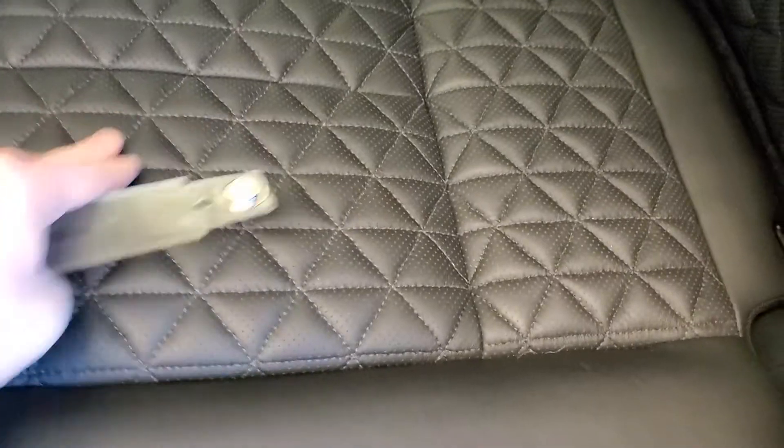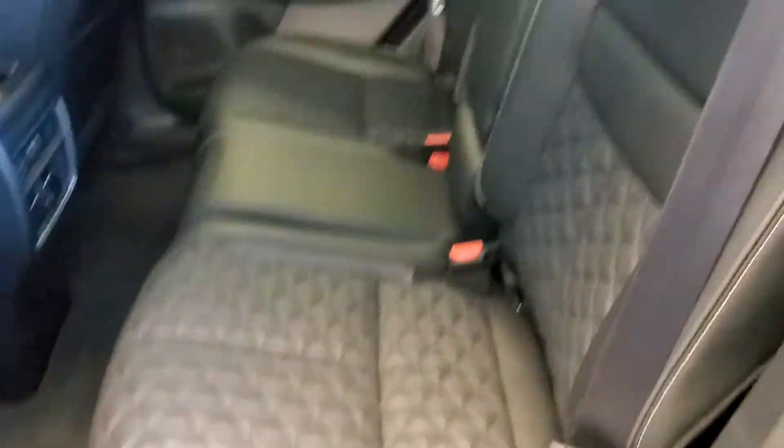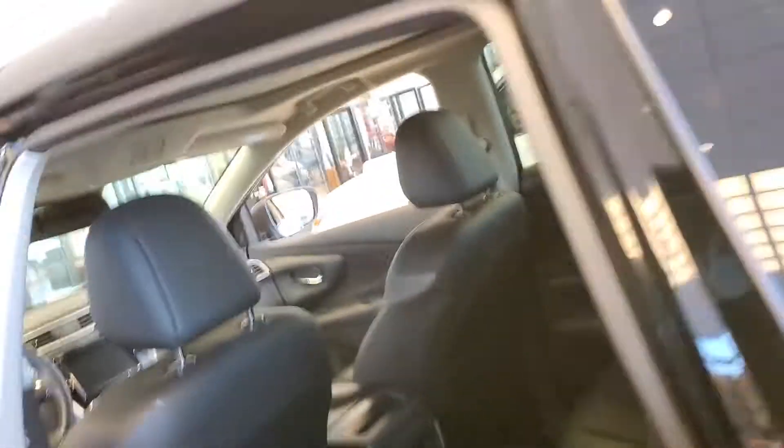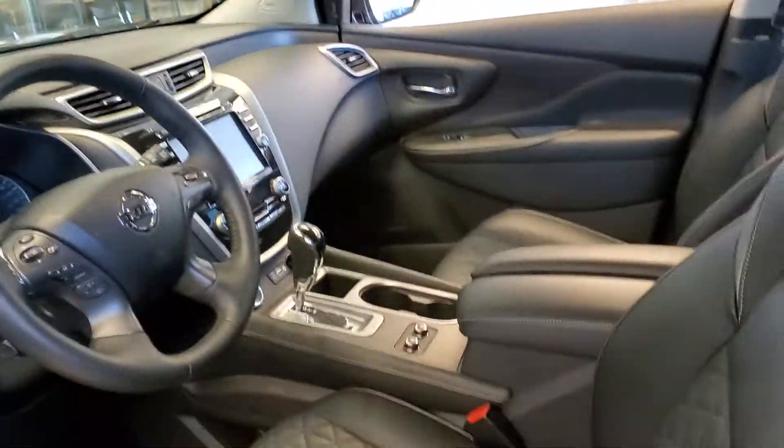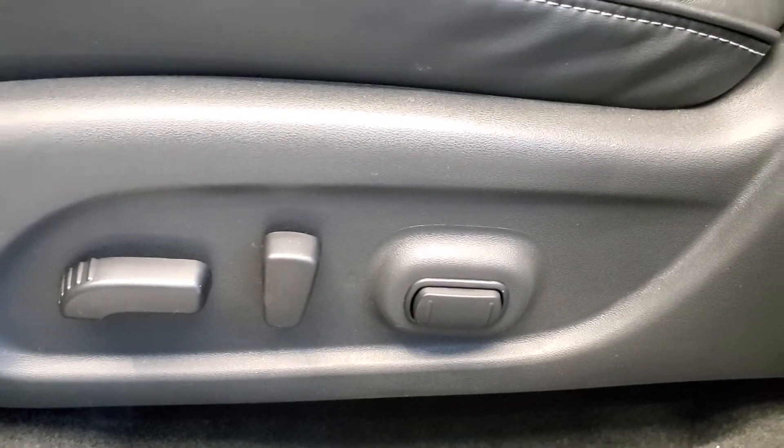These are the back seats. You're going to notice you've got this nice diamond style stitching in the center with more solid colors on the outside. Really clean white stitching as well — makes for a really great looking seat, really luxurious looking, and really comfortable too. There's quite a bit of padding. The driver's seat has 8-way power seats with lumbar support — that's the button on the far right. Great option there.